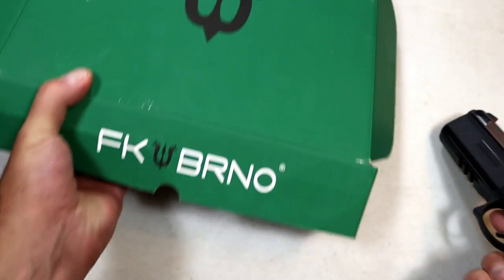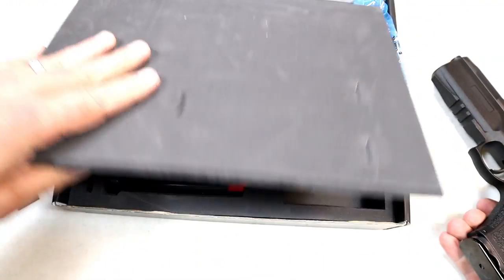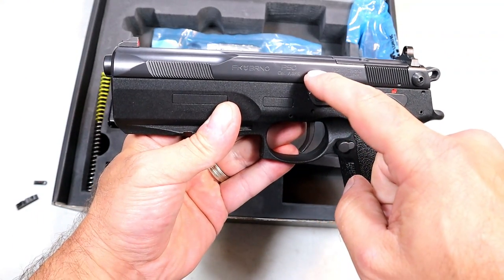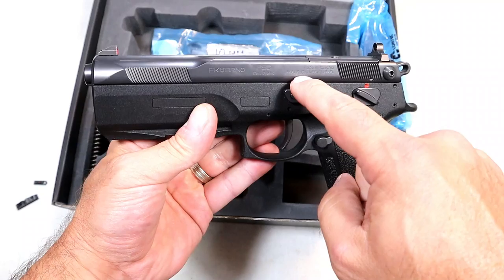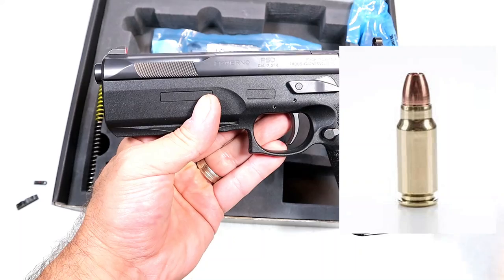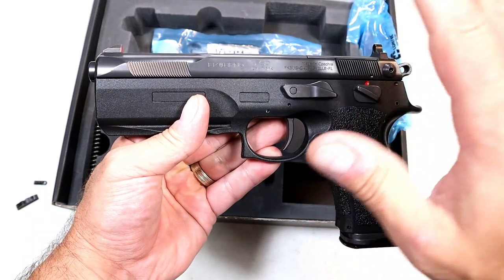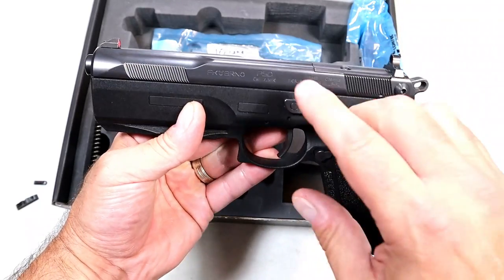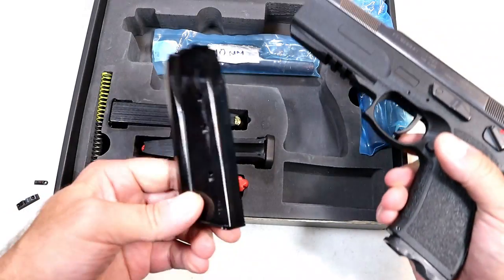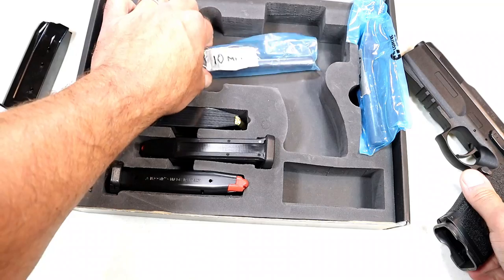In order to explain that, we have to take a look at the big case here — FK Brno, PSD model. It comes with three barrels. The barrel that is installed is chambered for 7.5 FK. That is a bottlenecked round that many people compare to a rifle round, so you're getting a lot of power and energy with that. The mag will hold 16 rounds of 7.5 FK, but it also includes a 10mm barrel.